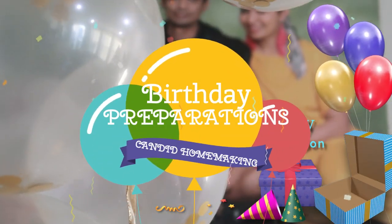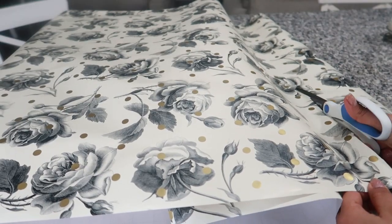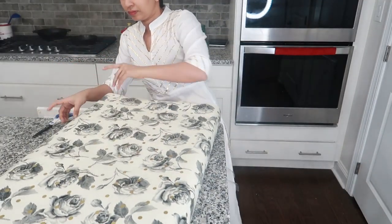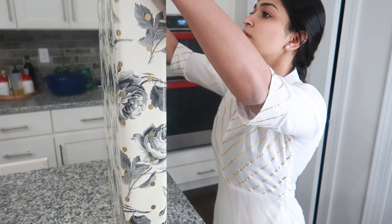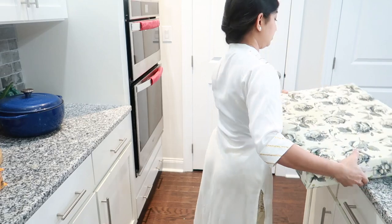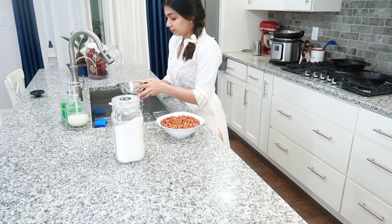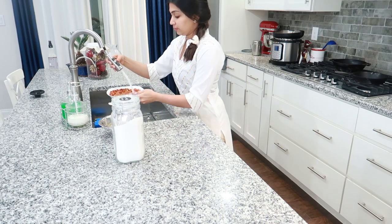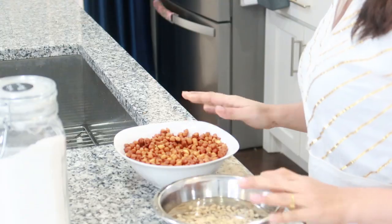Hi friends, welcome back! In my last video I shared some of the things I'm prepping for my husband's birthday, which comes right after Christmas. Here I'm sharing what I'm cooking for him — mostly all in the Instant Pot. Many of you were asking for Instant Pot recipes, so I'm preparing a traditional Kerala meal today. Do check out the entire video, including the ice cream cake recipe, and please don't forget to give a like and save it for whenever you're looking for traditional recipes or birthday cake recipes.